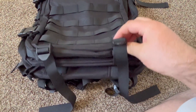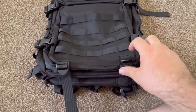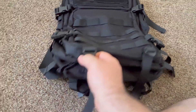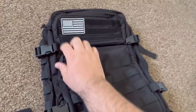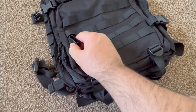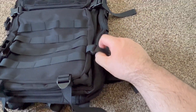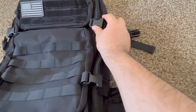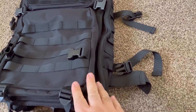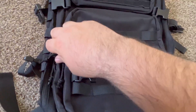It looks like we got a bunch of adjustable straps that make it more compact if you need to. Got them all the way around — one, two, three, four, five, six. These ones unbuckle; they're regular plastic, but they are thick. They're not going to snap immediately — they might get squished eventually, but that's part of the game. They feel good right now. Let's see the zippers.